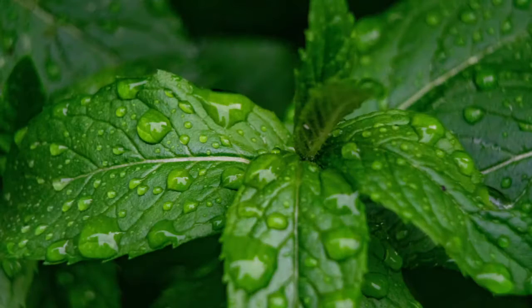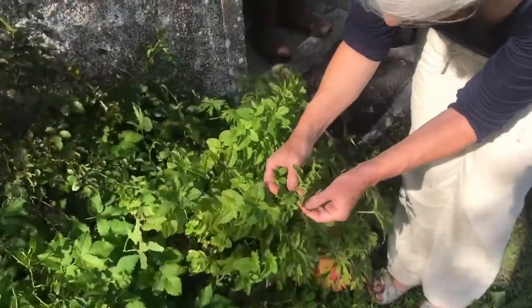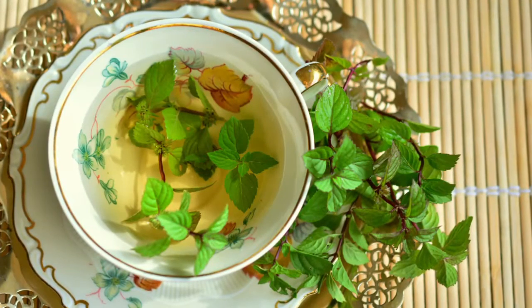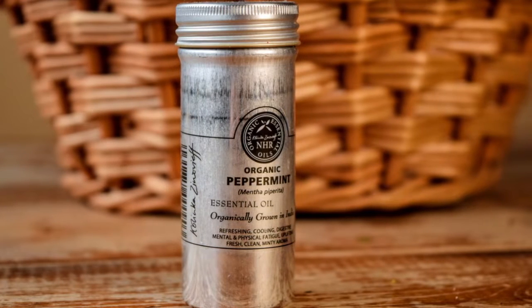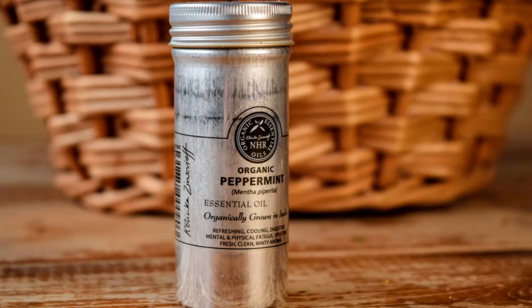Mint is a classic herb that everyone knows. It's beloved amongst medical herbalists who utilise its anti-cancer and antibiotic properties and for the ways in which it supports the liver. It has cooling qualities and it's really beneficial for the digestion. Smelling peppermint oil can ease headaches and travel sickness, and all mints are high in calcium and other minerals.